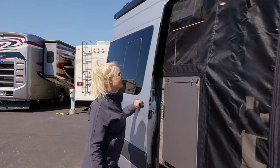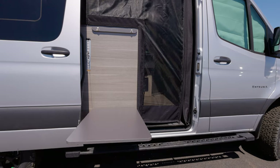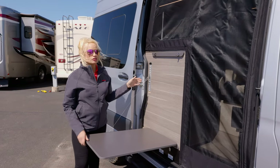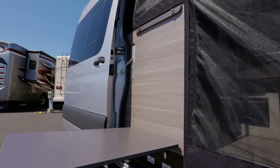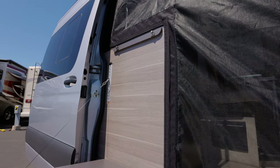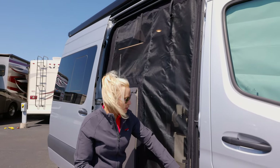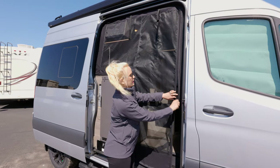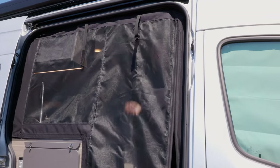Before we go inside, I want to point out this table. It's super functional — number one because it's built in, but also you can move this up and down, so if you're not on a level area you can make this level. Also, you can see there is a screen. It does come with it, it's built in. You can take this off and roll it up, but as you go in and out it's magnetic, so it just goes right back together.